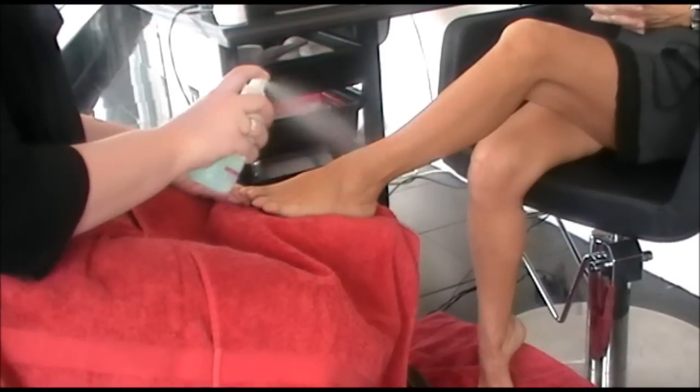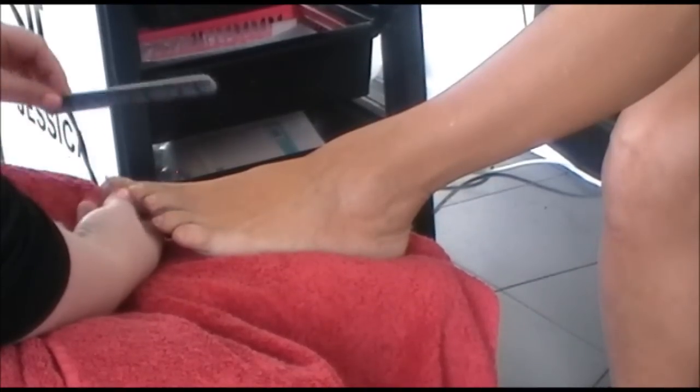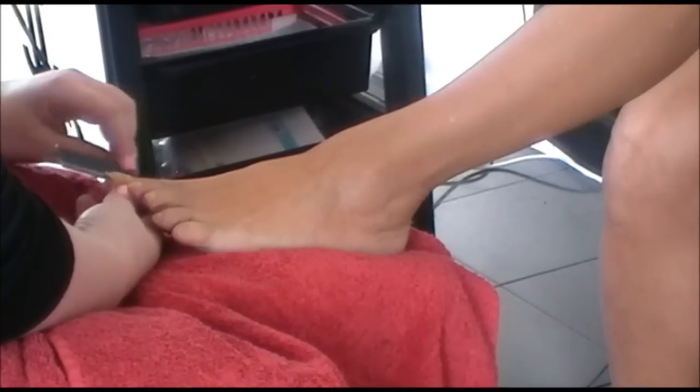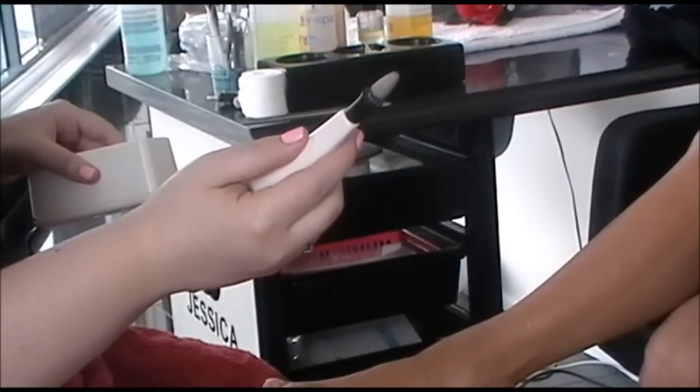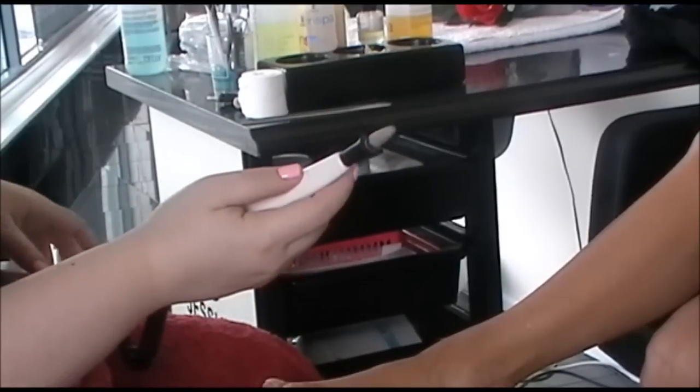We begin the pedicure with a sanitising spray. We cut and file the toenails into shape. This is a foot file we use to get rid of any hard skin on the heels of the feet and balls of the feet.